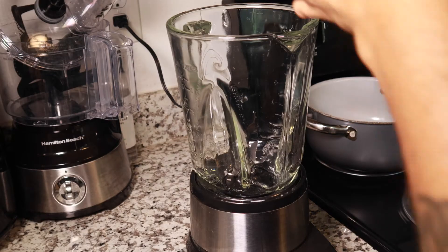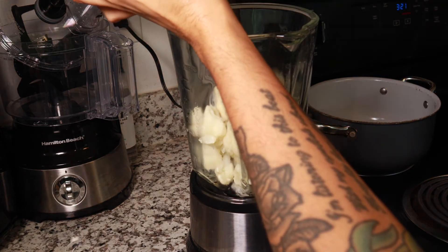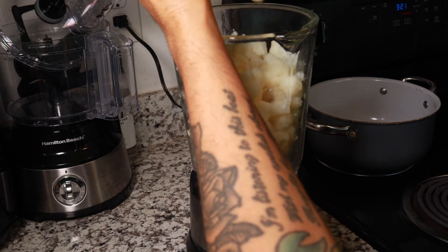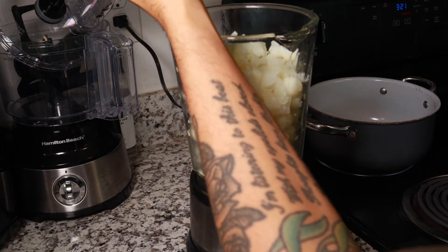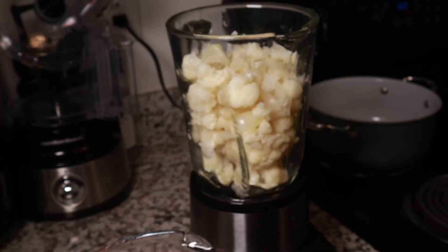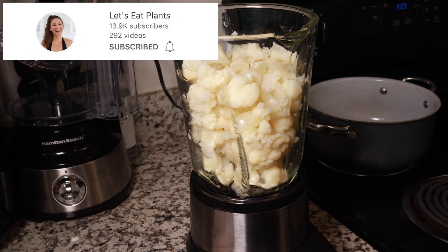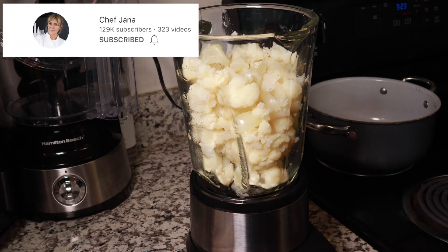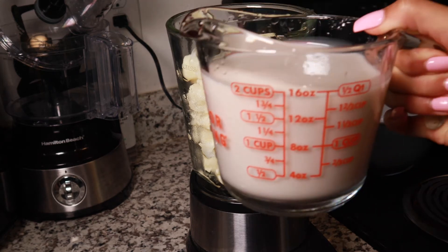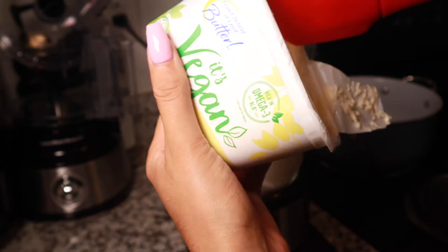Now add your cauliflower and onion mixture into the blender — we're going to have cheese sauce for eight days! I also want to point out the channels that I used for my inspiration: Simnett Nutrition, Let's Eat Plants, and Chef Jana. I will link them all down in the description below so you can check them out if you'd like.